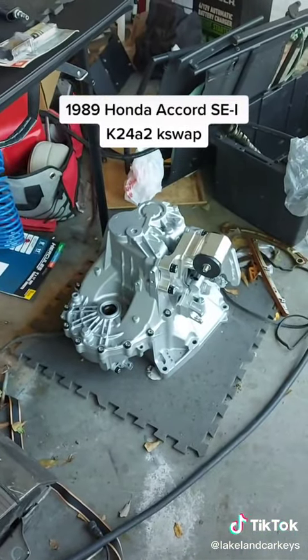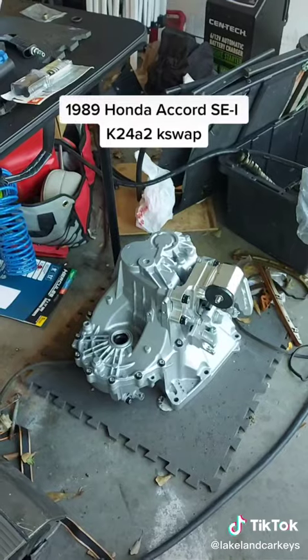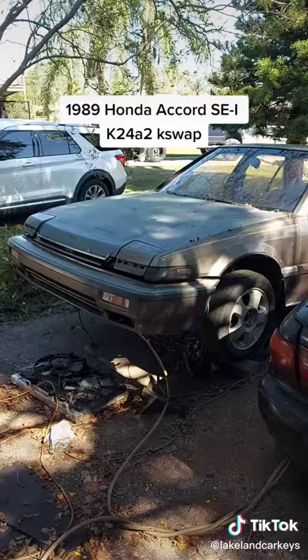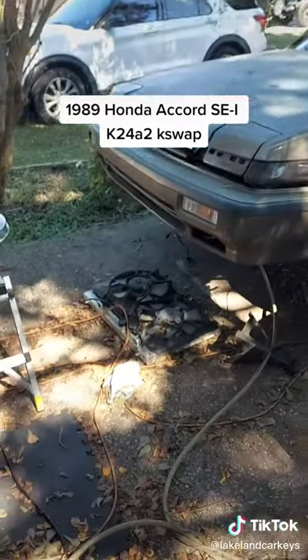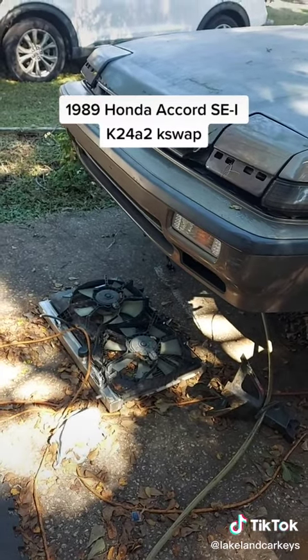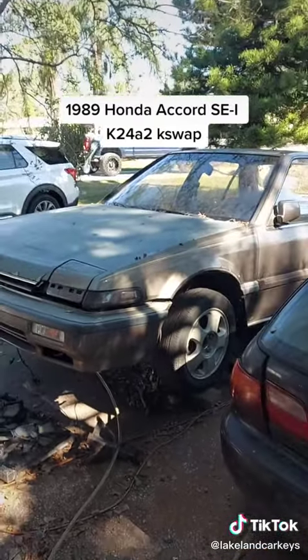There goes the transmission. It's a TSX Type S 6-speed, so that will be going on the motor, and I'll at least drop it in the bay. That way this week I can work on some of the wiring. And that's actually a Dodge Neon radiator that I'm using, and get it all ready to go.